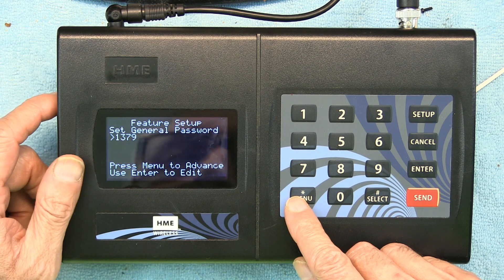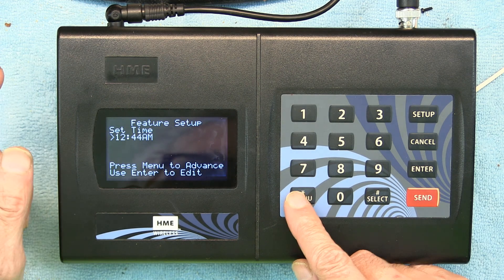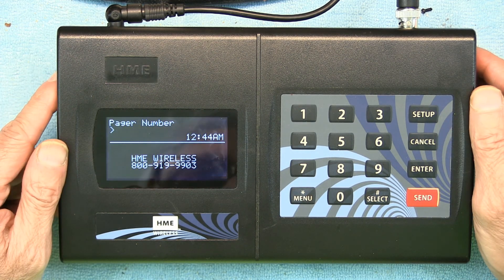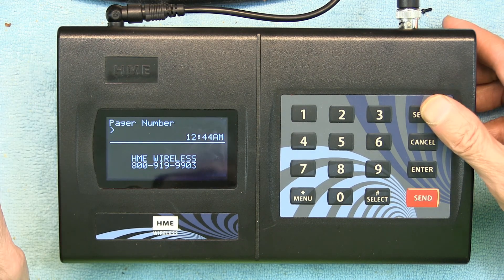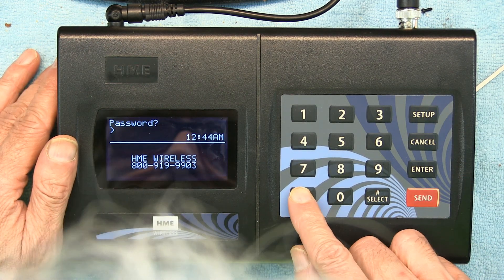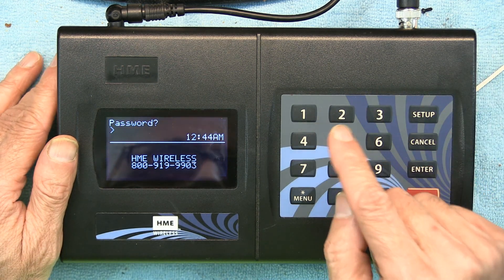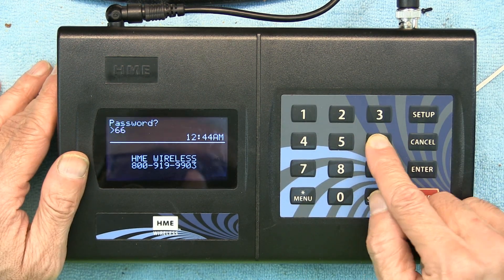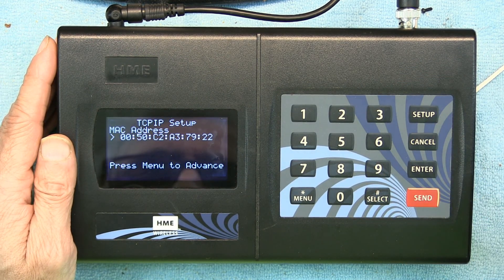You can also change the setup password if you want to. Now I'll show you the network setup, which has a different password. For network setup, the default password is 6629. Enter 6629 and hit Enter.